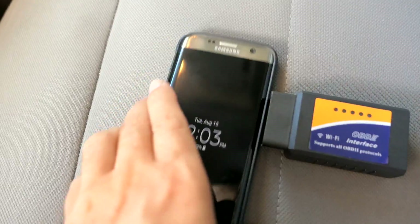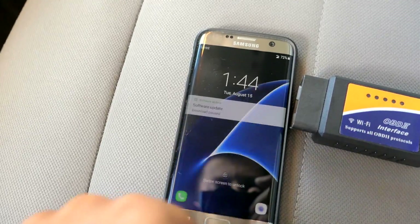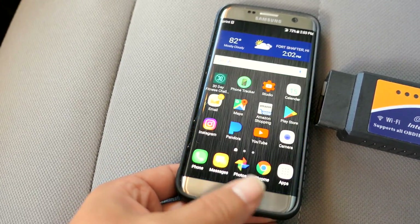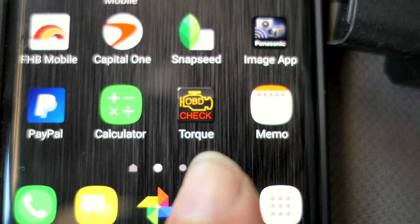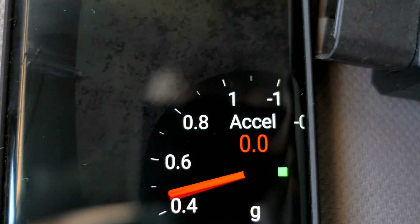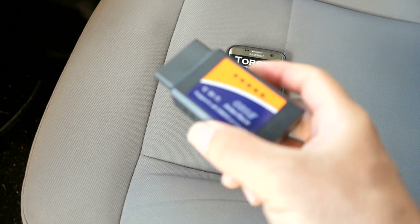I have an Android phone, so what I use is an app called Torque. Let me show you what that looks like — there's the app called Torque, and this is what comes up when you open it.